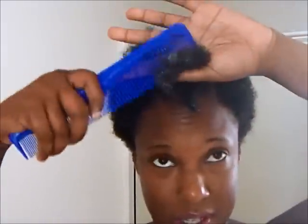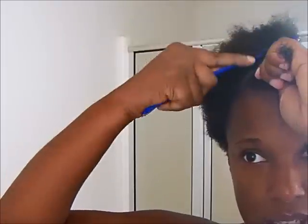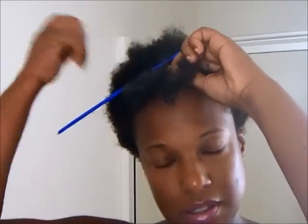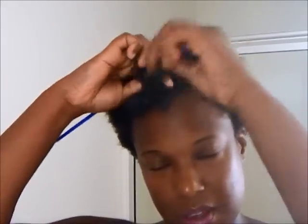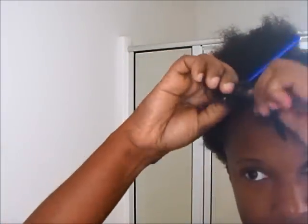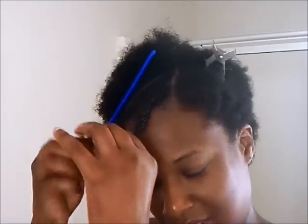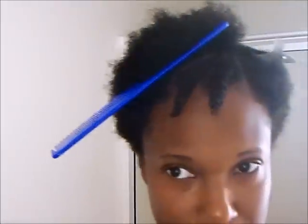I'm going light with the defining cream because of my previous white residue experience. Just twist it and make sure you don't grab hair from other parts — keep it even so your twist comes out nice. I used to do this a lot when my hair was longer during my first stretch of being natural, and I'd wear it out and then put it in a puff. That's like my signature look — wearing it in a puff. What's your signature look? Let me know.